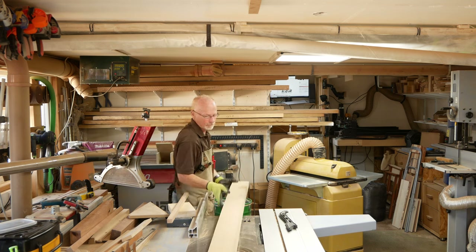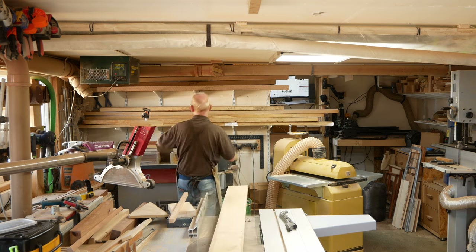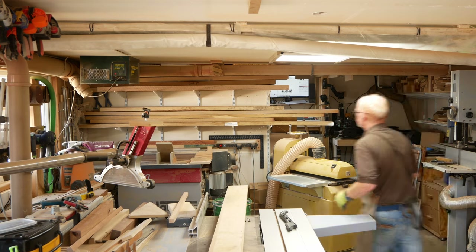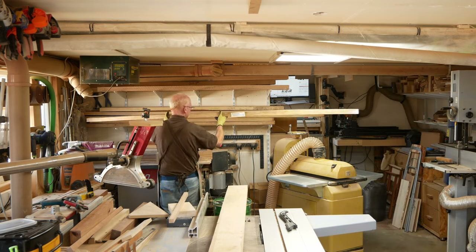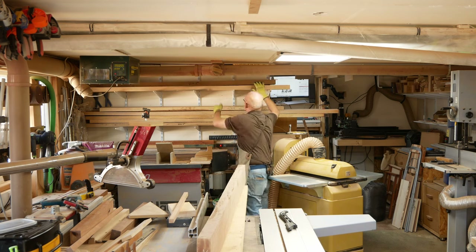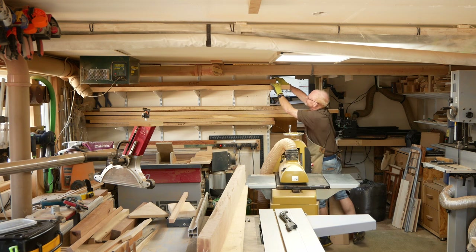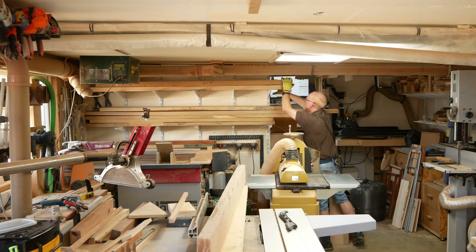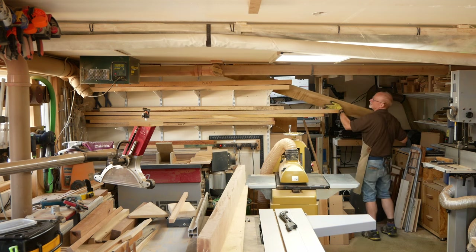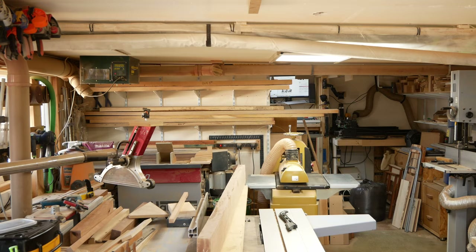I'm getting all excited about starting on some housekeeping jobs in the workshop that I've been looking forward to doing for months, and then some orders come in from an online reseller we agreed to work with a while ago — for boards I don't have in stock. So I'm going to make a couple of what I refer to as medium-sized boards and, if I've got enough timber, a couple of large-sized boards. I'll put the sizes in the description below.